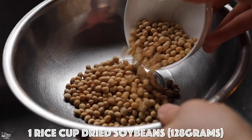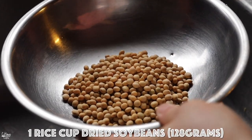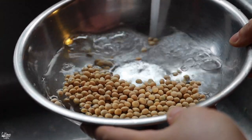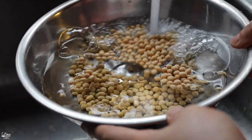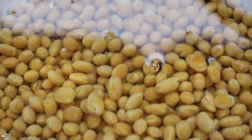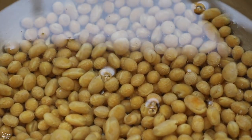For the soybeans, I'm using about one rice cup of dried soybeans, and we're going to soak them in lukewarm tap water as well for at least six to twelve hours. After six to twelve hours, they should plump up, hydrate, and double in size.